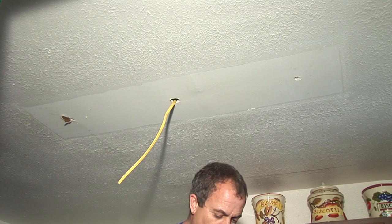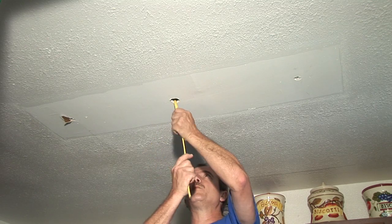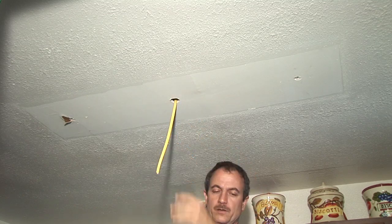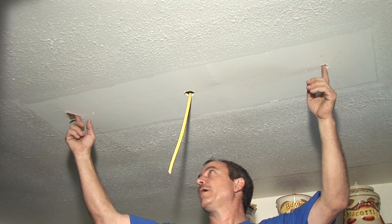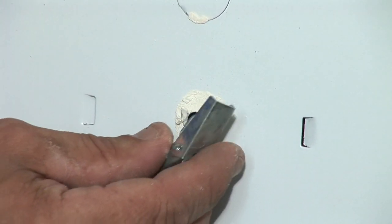First thing we've done is run a wire from the other light to here — it's a Romex indoor wire. We know that there's no power on it, and we have measured the holes in the fixture with the holes for the mounting. We need to install some toggle bolts.